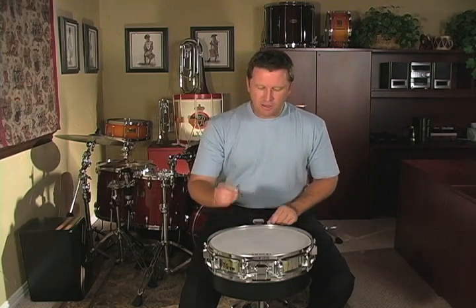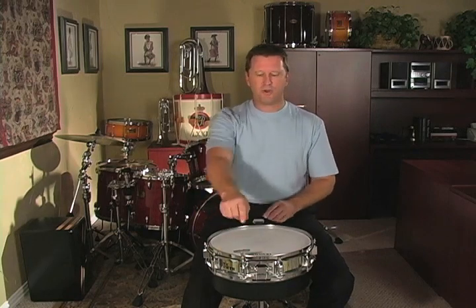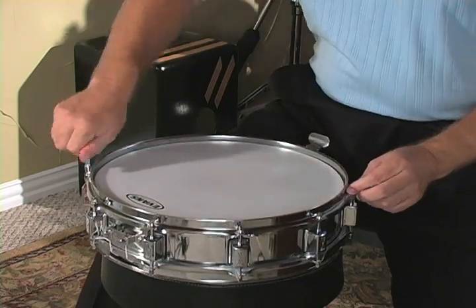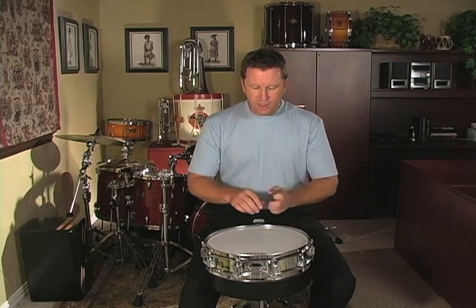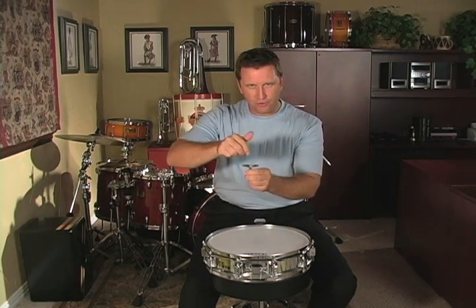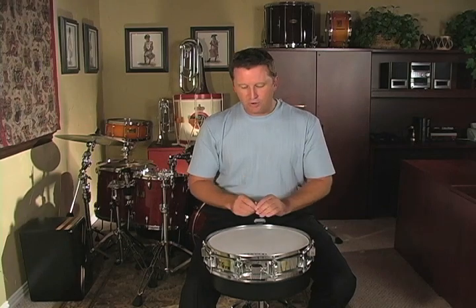To tune the drum, I use what I call a crisscross method, or tuning in opposites. I start with a tension rod directly across from me and turn the drum key one half turn. Then, instead of going around clockwise, I go to the opposite tension rod and tune that a half turn — two o'clock, half turn; seven o'clock, half turn — basically working your way around the drum in a crisscross pattern. Starting from finger tight, you'll go around the drum three times, which puts you in the right pitch range. Crisscross every single time; do it three times with half turns. Don't do a full turn because that will crank too much on each tension rod.